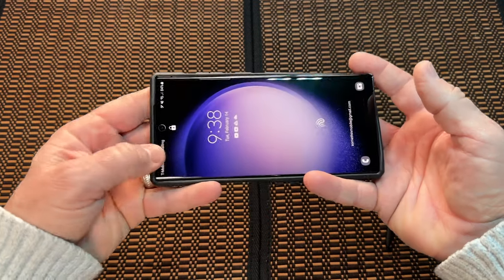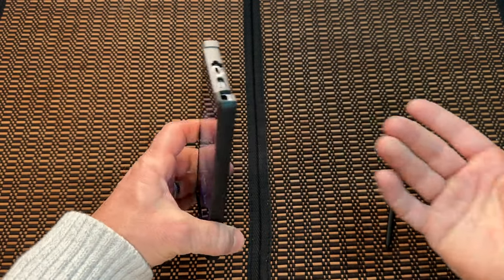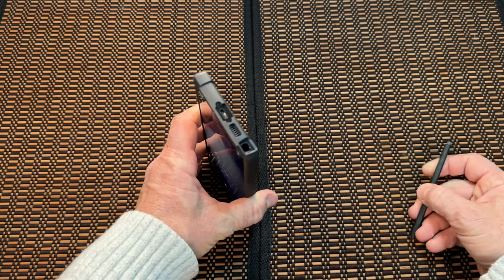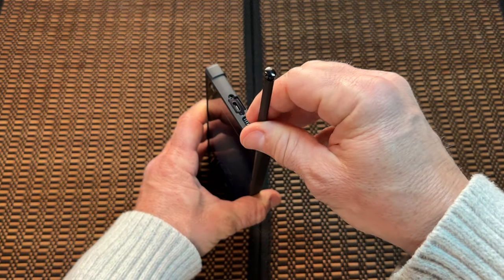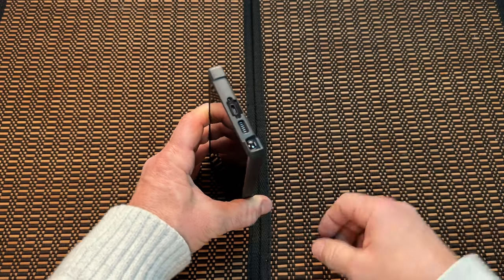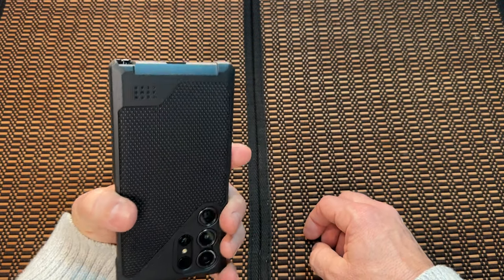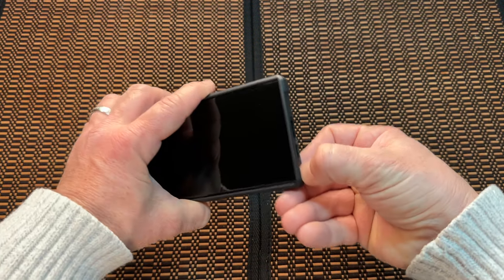I usually put the top in first and then the bottom. I took the S Pen out because with a bunch of cases I've noticed the S Pen gets pushed and ends up wanting to poke out. It'll be hanging out and I won't notice it's opened up, so I don't want it to accidentally fall out.